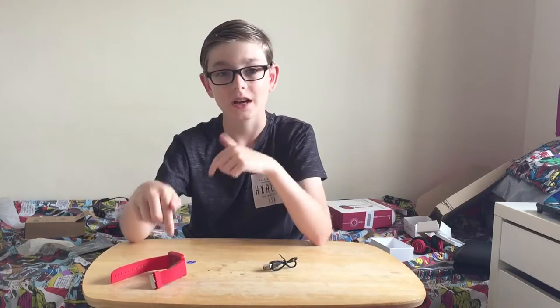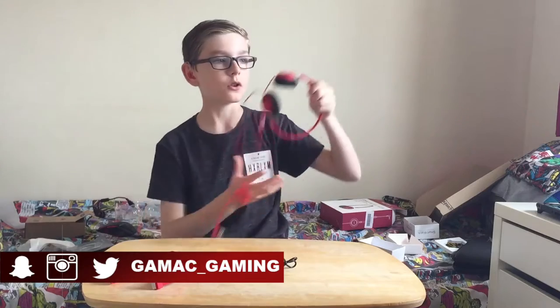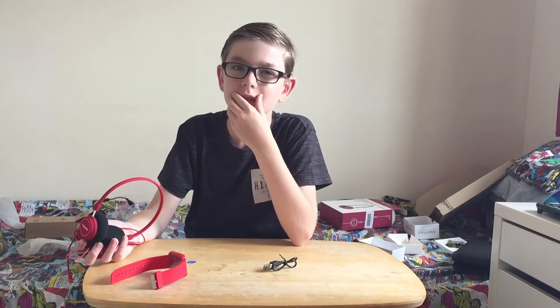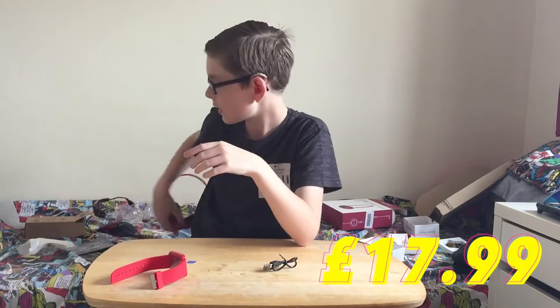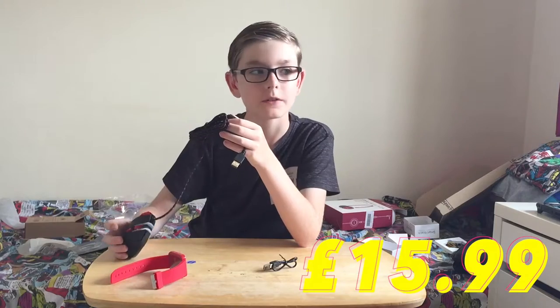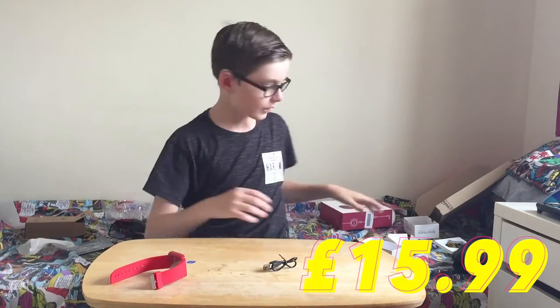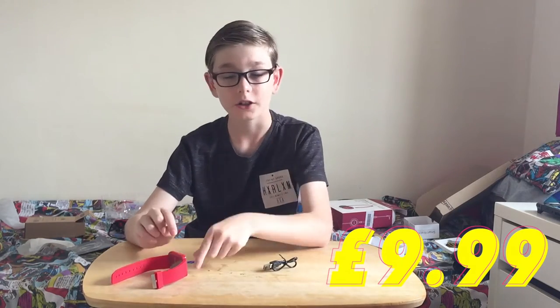That's just a brief tutorial of this watch — it also does normal things like showing the date and time. Price-wise: the headphones are £13 or £14, the gaming mouse is £12, and the smartwatch is £9.99 — I checked that a little while ago. So make sure you check them all out — links in the description.